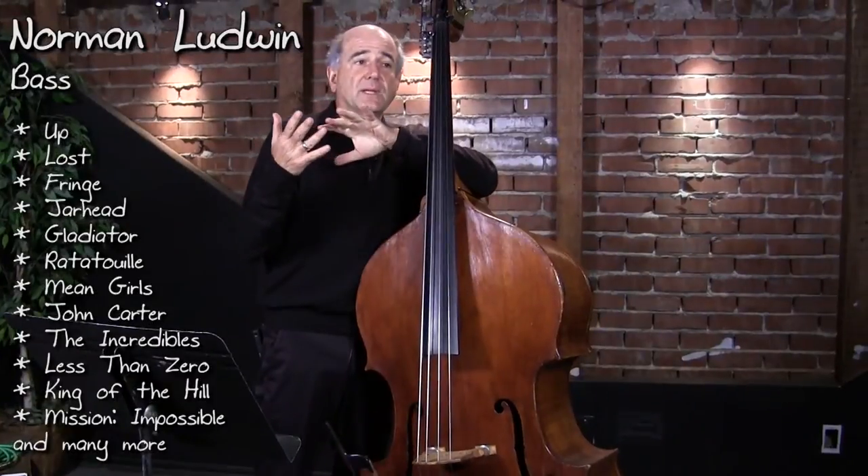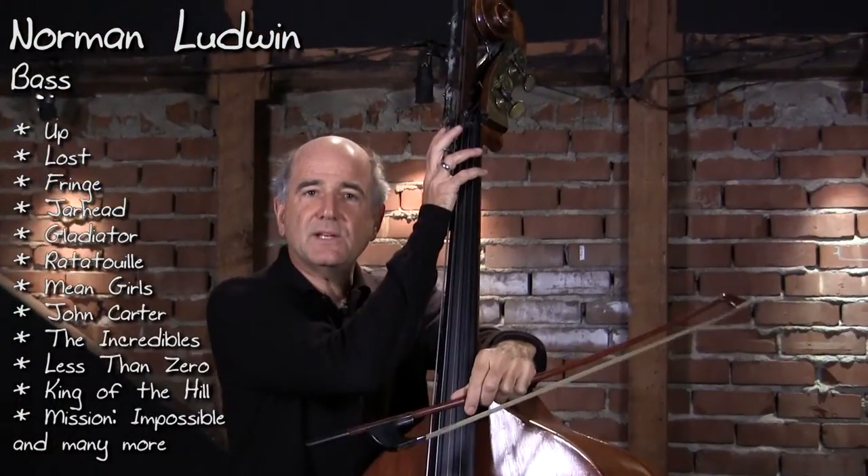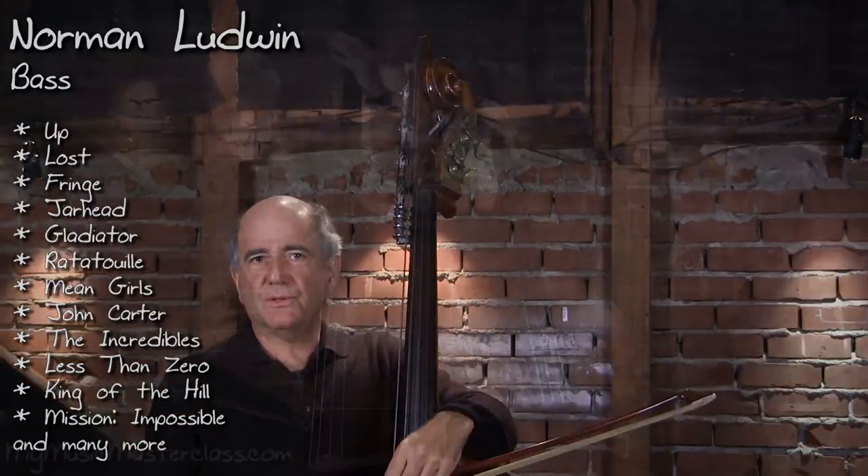This talk is for any kind of studio music that you might be doing. Do you need a C extension? Do you need the low notes to work? Well, in this town, you certainly do.